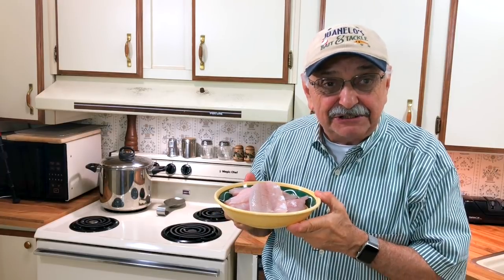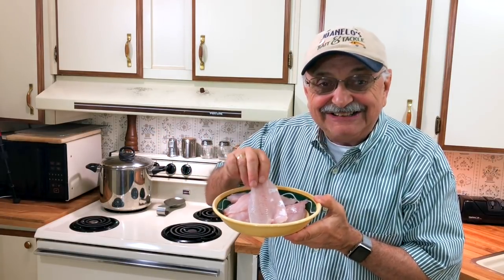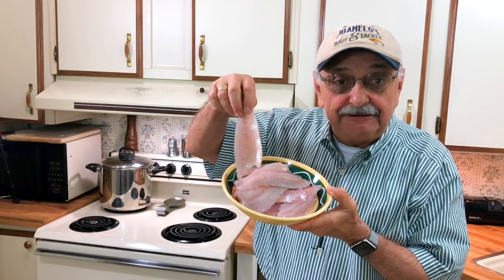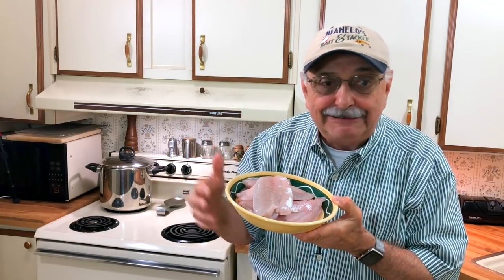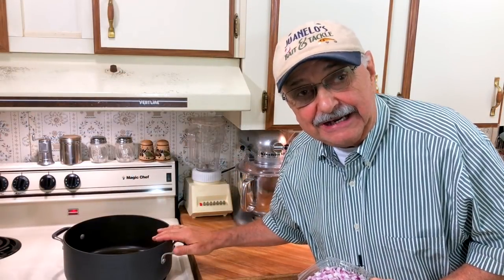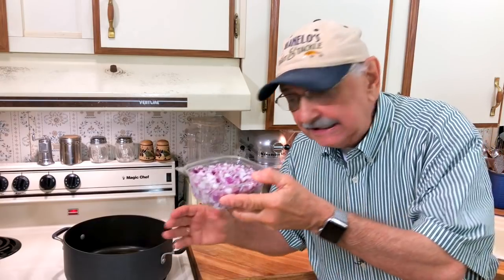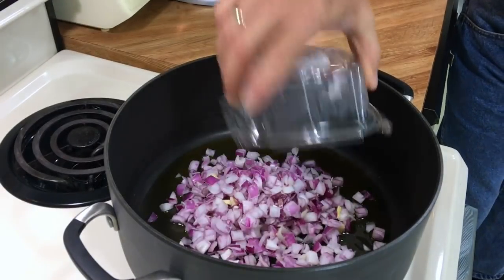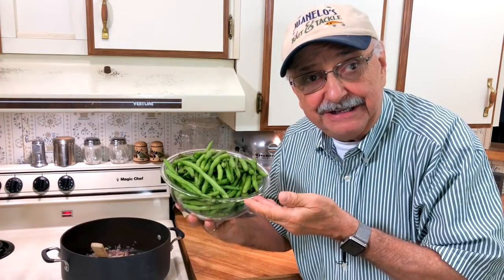We were fortunate yesterday to avoid the rain and catch a goodly number of bass. I froze some fillets but I still have over a pound left of these beautiful little bass fillets and I can't wait to pan fry them. But first let's make a really easy side dish. I've got a little olive oil in this pot and I'm going to sauté these onions for about 10 minutes — the recipe says five but that's never enough.